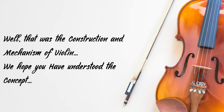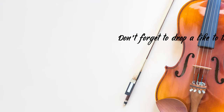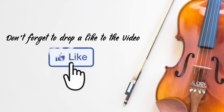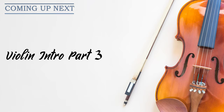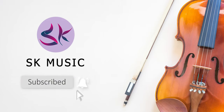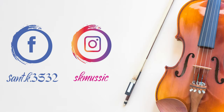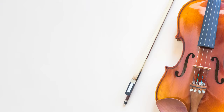That was the construction and mechanism of the violin. We hope you have understood today's concept. If you have any queries, feel free to contact us — you will find the contact details in the description. If you liked today's video, don't forget to drop a like and share it with your family and friends. Tune in for the third part of the violin introduction. Hit the subscribe button along with the bell icon so you won't miss the next upload. You can follow us on Facebook and Instagram for more updates — links are in the description. Thanks for watching and we'll see you in the next video very soon.